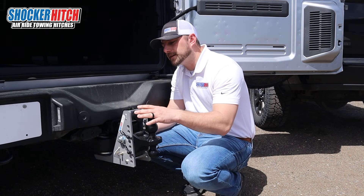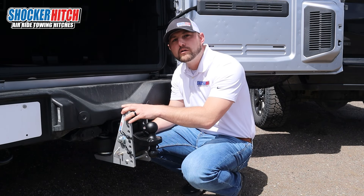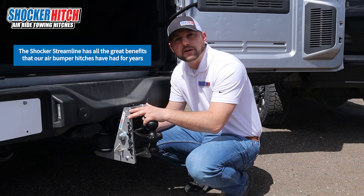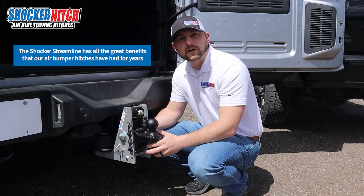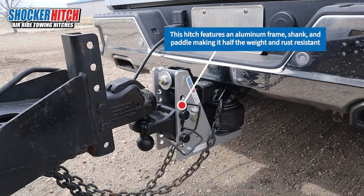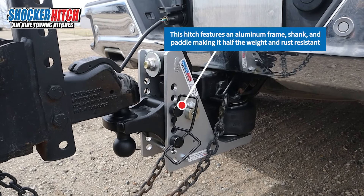Hey guys, Hunter with Shocker Hitch here. What I got in front of me is our new all-aluminum 10k rated air receiver hitch. With the Streamline Air, you're getting all the great benefits and functions that we've had on all of our other hitches for years, but with the aluminum frame now, you're getting it at half the weight of our steel ones, plus you don't have to worry about rust.